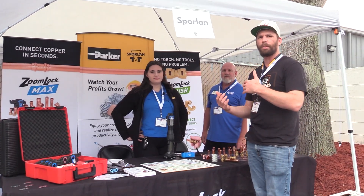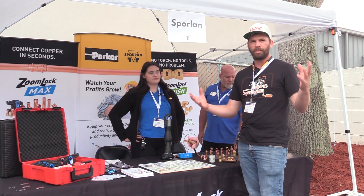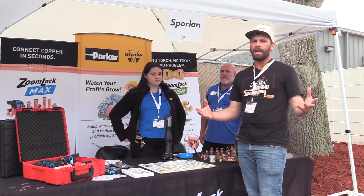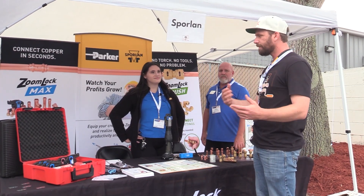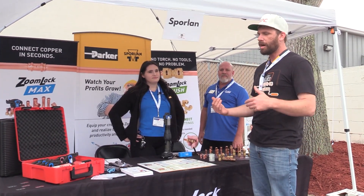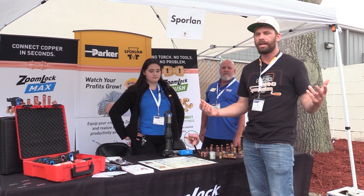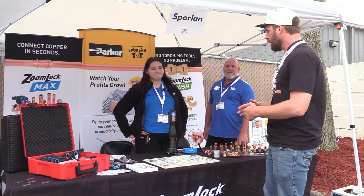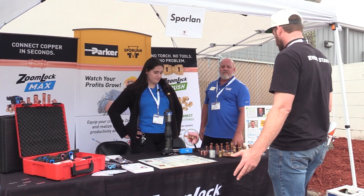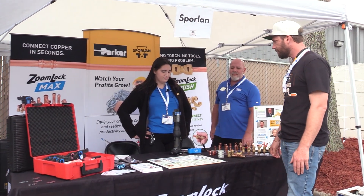Welcome back to another table where we're going to show some of the stuff being shown off at the symposium — an awesome training event. This is the fourth year and we have so many friends that have come by and invested in training and care about the industry as a whole. This has been one of our most popular tables. So show me what you have. What is it called? What does it do?